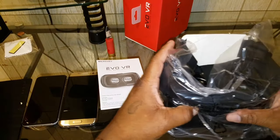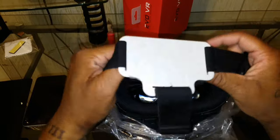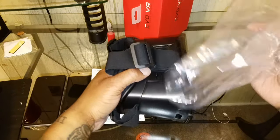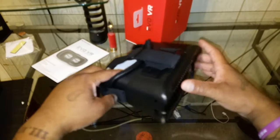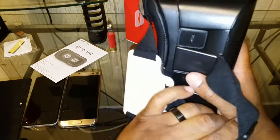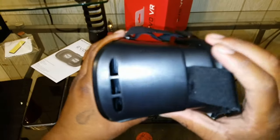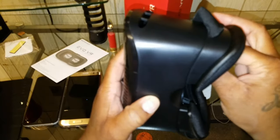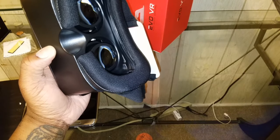Let's see what this $15 headset looks like. It comes with the strap already strapped up, which I like, because with the Gear VR you had to put the strap together. This is what it looks like, folks — Evo VR, pretty lightweight, not heavy at all. It has a different look than the Gear VR. Got some plastic over the lens on that one.